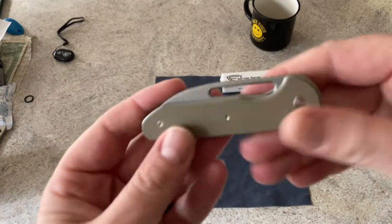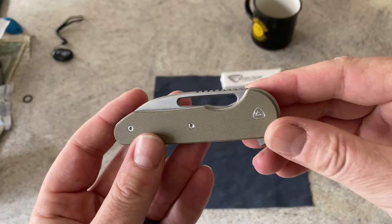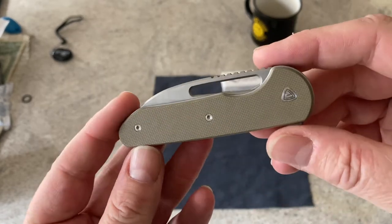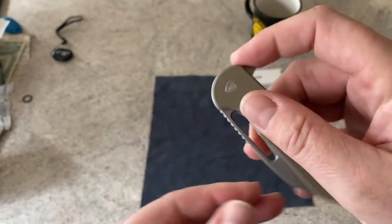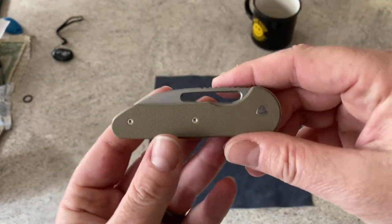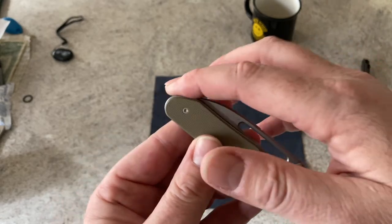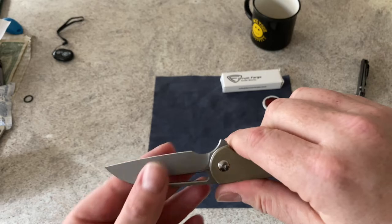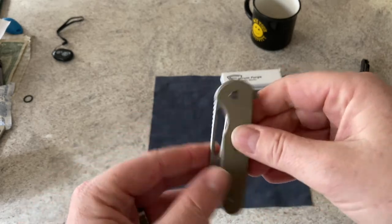Now that we've got it down where I can get in close, let's take a quick look at the knife and we'll begin to go through the specs. This is one of Elliot's newer designs — it's really similar to the Master Blaster. It's a really good knife with a nice Wharncliffe blade and good action, but we'll get into that.